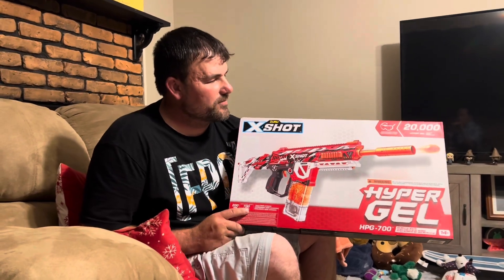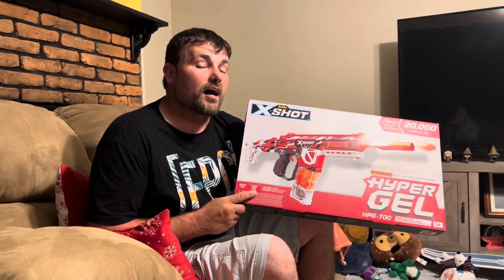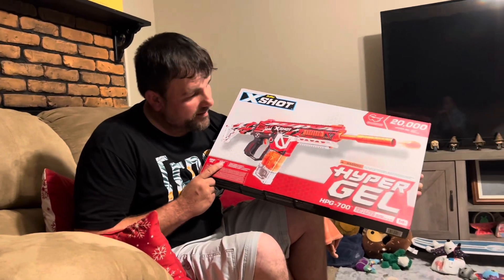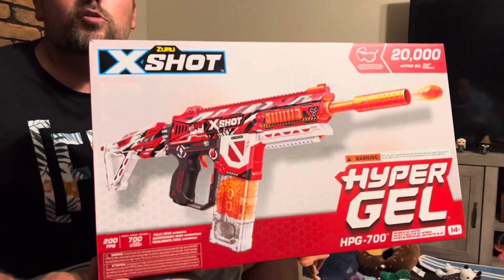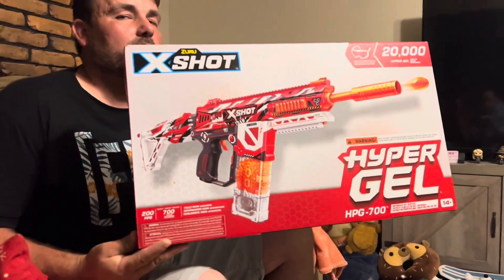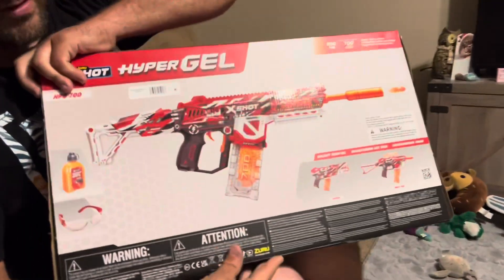To have something that shoots 200 FPS, has a hopper of 700 rounds, and looks this good for $49.99 blew my mind. I'll flip this around to show you guys what it looks like in the actual picture.